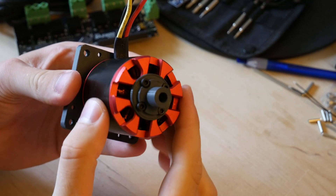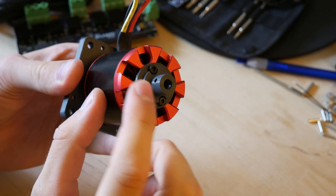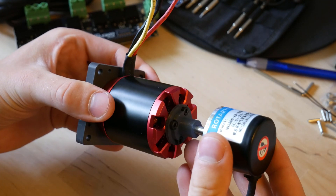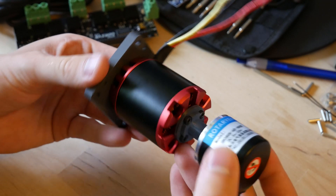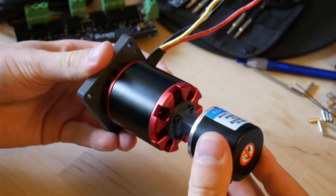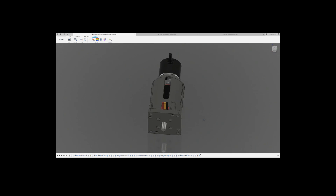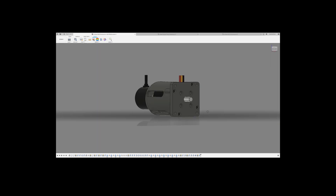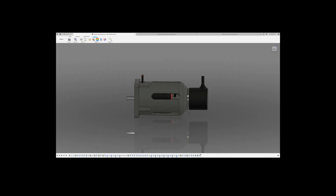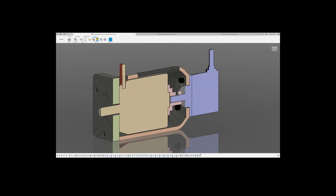In order to connect the encoder shaft to the motor, there is a small coupler. The encoder shaft simply slides in and then there is a small grub screw which secures the shaft in place. It's very important that there is no slip between the encoder and motor. Here is a quick look at the CAD model — it's only 3 pieces: the faceplate, cover, and the coupler. And here you can see the section view, where the encoder is mounted from inside with 3 M3 bolts.